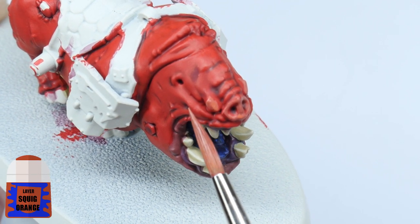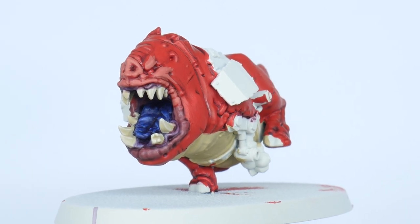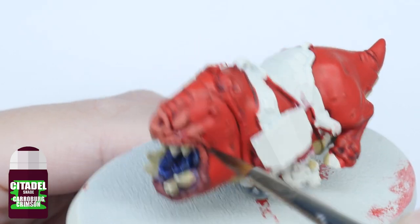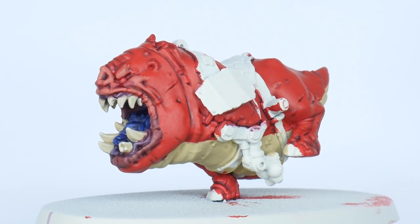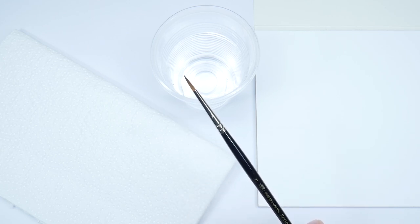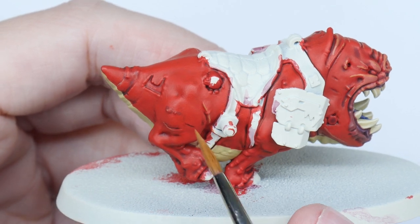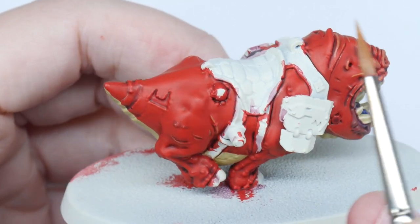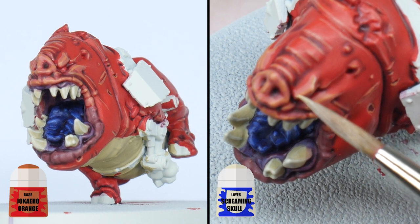Now do the same thing using Squig Orange but only painting around the eyes, nose and upper lip this time. Once you've finished doing that we can finish the skin — first by using Carroburg Crimson directly in the deeper folds of the skin to create more definition. When it comes to highlighting you want as much control over the brush and paint as possible. It helps to have a brush you can get a good tip on — I tend to keep one separate just for highlighting. I also like to remove some paint onto kitchen paper so the brush isn't overloaded, which can cause thick blobby lines. Take your time painting thin lines on the raised areas. I used Jokaero Orange on the main body and Screaming Skull on the details I painted Squig Orange.